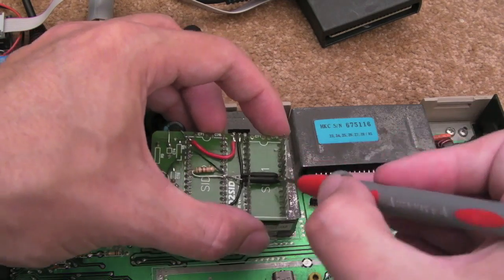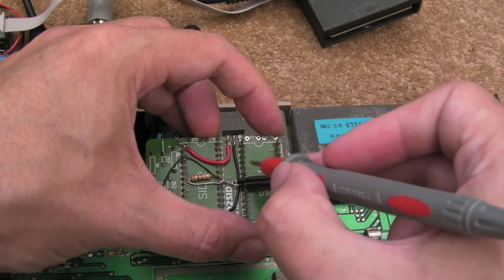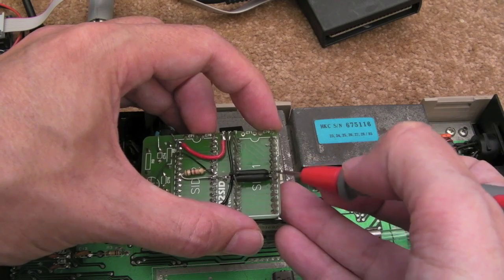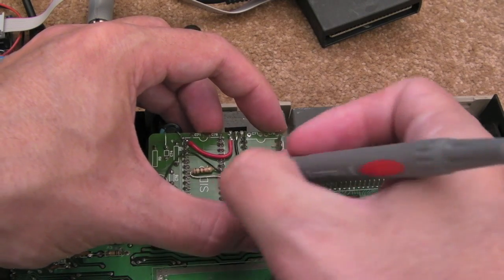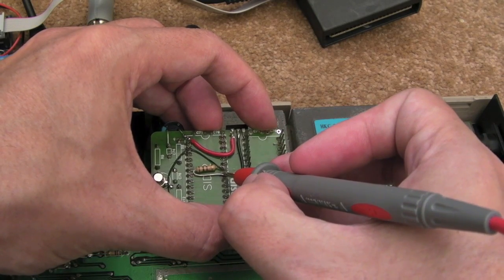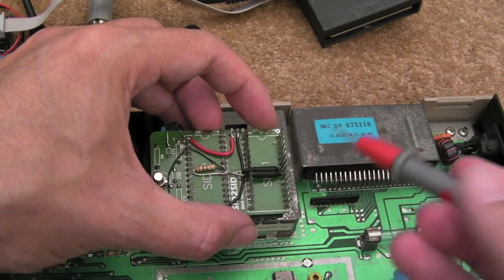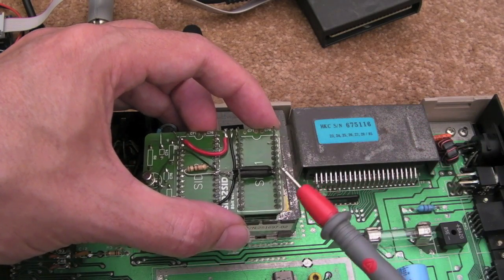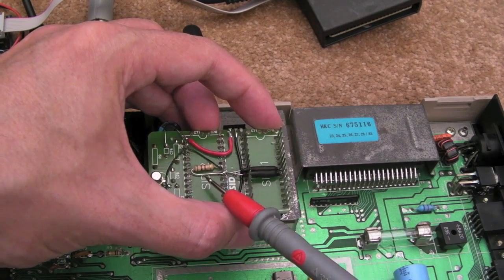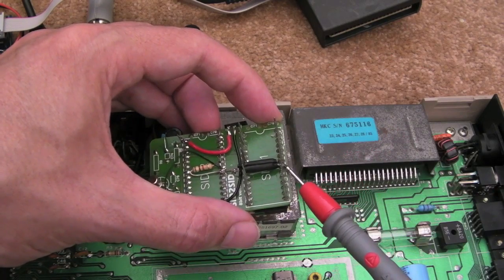These two pins here are the read/write and chip select on SID 1, and you've got two diodes there, encapsulated in heat shrink tube to stop them from shorting on these legs here. The anode of each diode is on the SID 1 side, and the cathodes of both diodes join together and go to the chip select pin of the second SID. The normal chip select is not connected. So when chip select is low on SID 1, you'll get a low on SID 2.